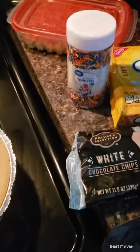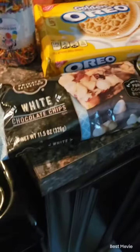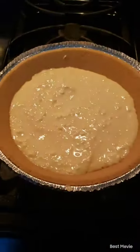Ha ha! You see this? You see this? Sprinkles! Oreos. White chocolate. New cheesecakes!